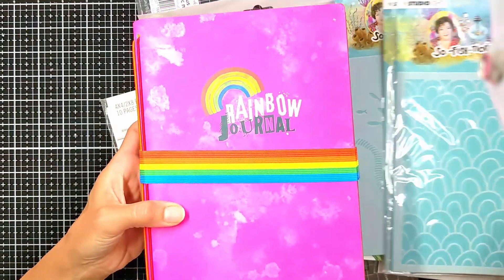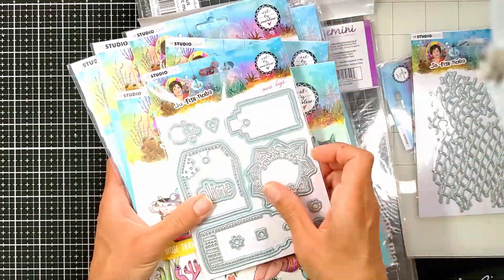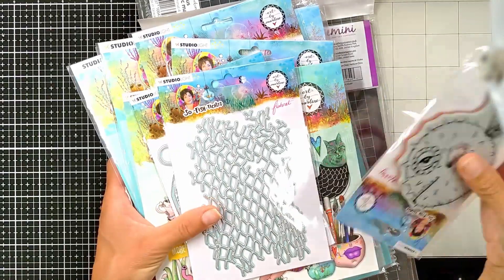So this was for the Art by Marlene Sophisticated recent release. It's finally here and I'm so excited to use it.